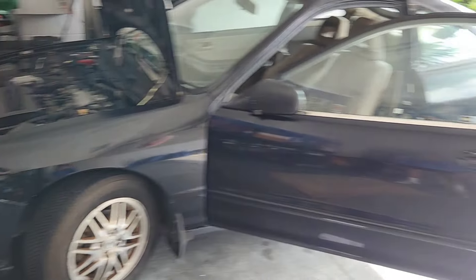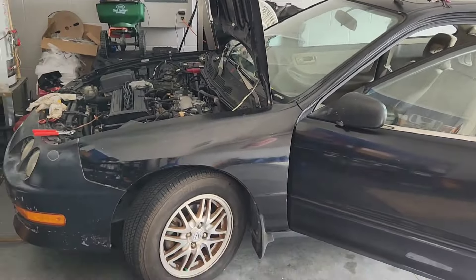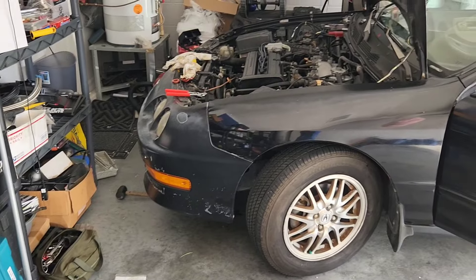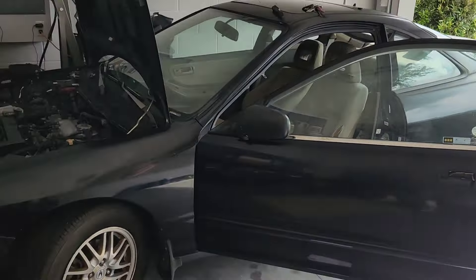I have bought myself an Integra. This is a 2000 Acura LS automatic, unfortunately, but it's pretty clean versus a manual. All these manuals I find around here are molested, in really bad conditions. I found this in really — not terrible, it was neglected, they could have taken care of it a little bit more. My previous 92 was in way better interior conditions than this one.